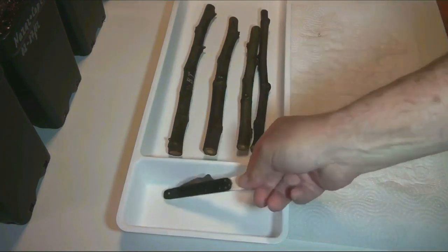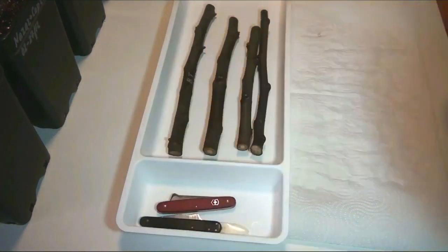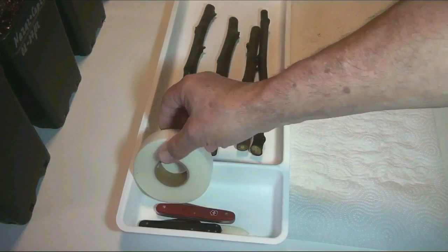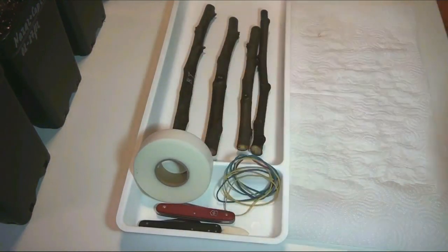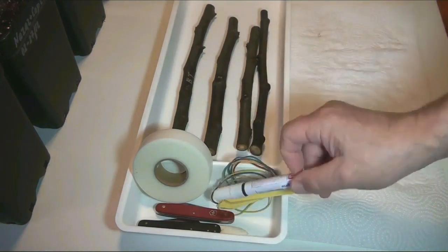Now they are ready for grafting. I will need tools: sharp grafting knives, parafilm body tape, stationery rubber bands, labels, and a marker.